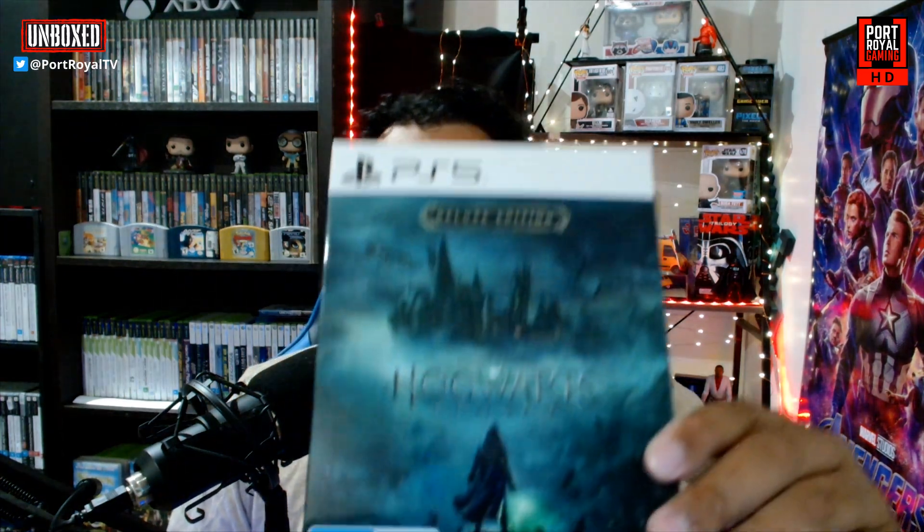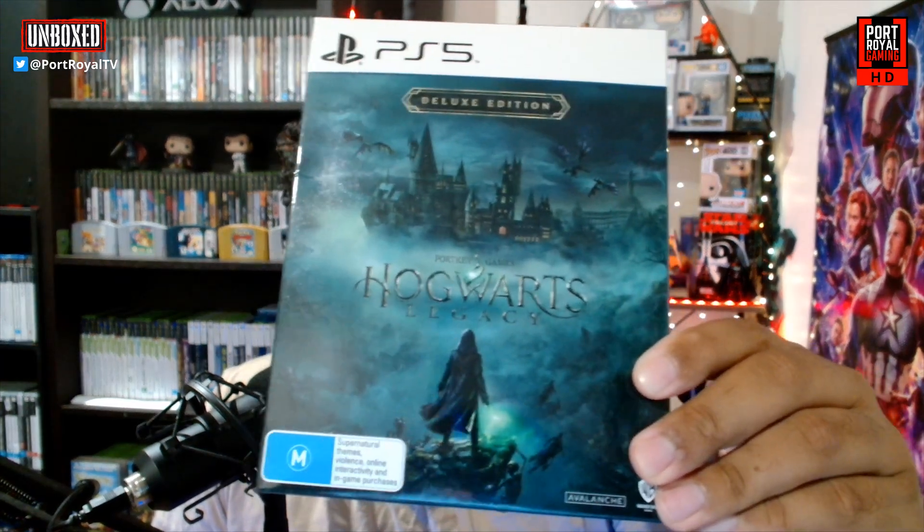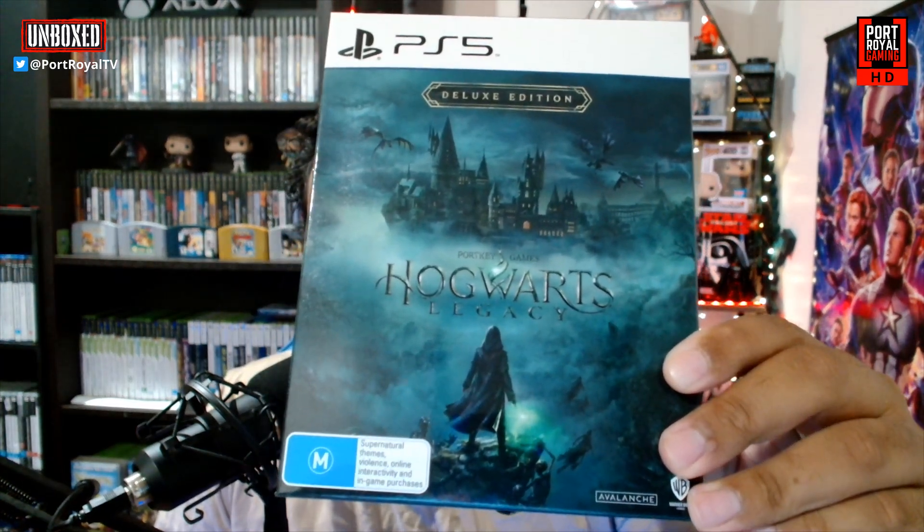Hey guys, welcome back to the channel right here on Port Royal Gaming. I've got another edition of Unboxed for you, because today I've picked up Hogwarts Legacy — the deluxe edition. It's been out for a day already and I was able to pick this up before its general release tomorrow.